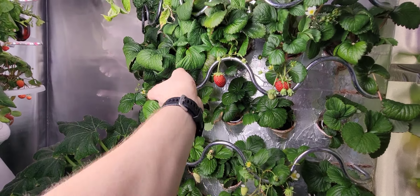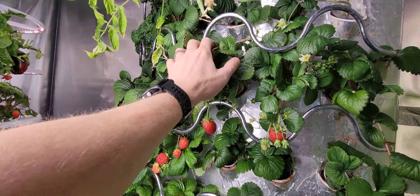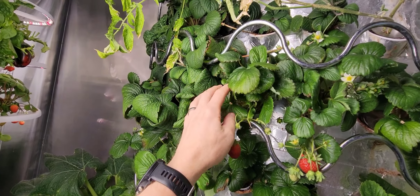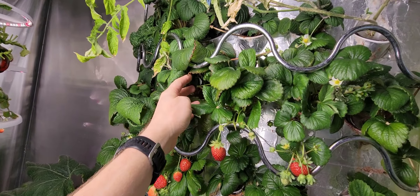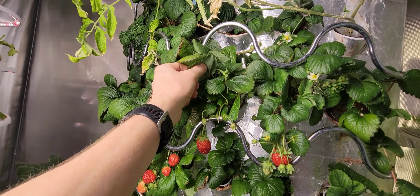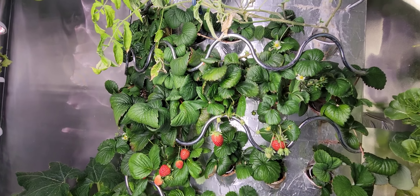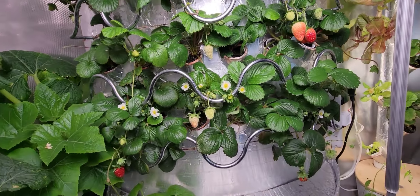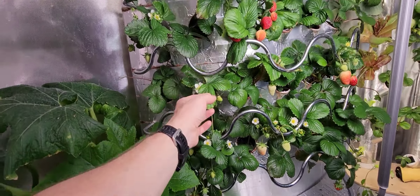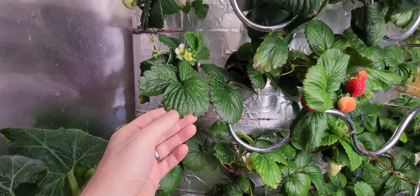I do have some Seascapes going on also. These plants are really totally different than Albion. I really don't even have any blooms on them — there's some, I guess — but the plants are just absolutely massive. They're huge. Everything's super healthy right now.